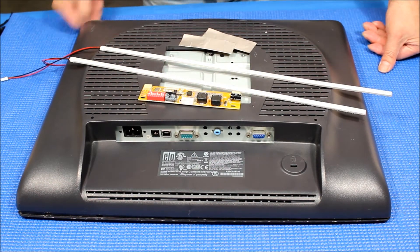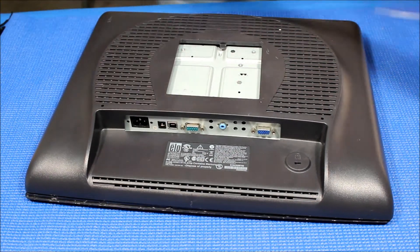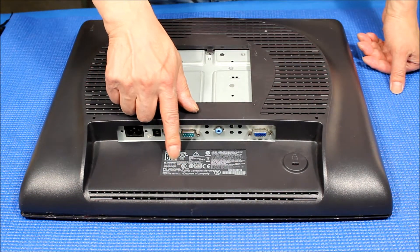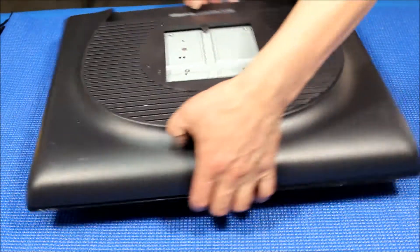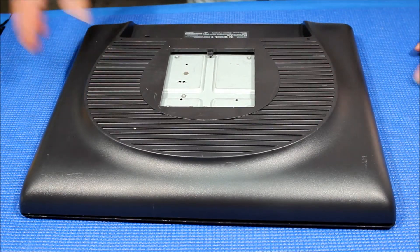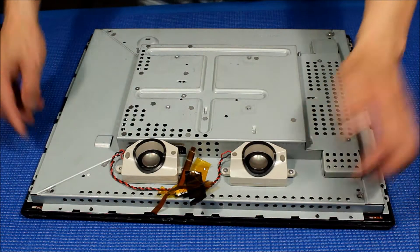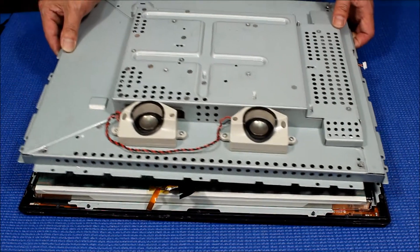The model number is ET1928L. To save time, I already took out all the screws and popped it open. I also removed all the screws holding this section and just popped it out.